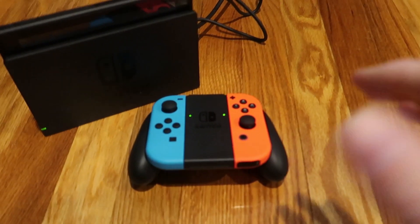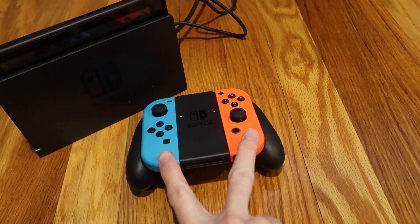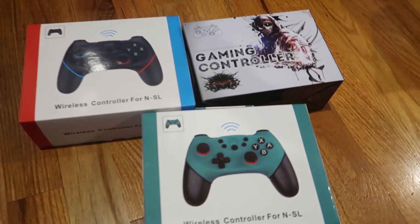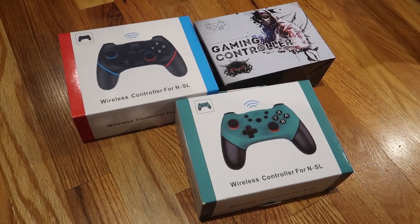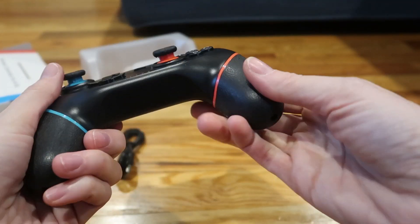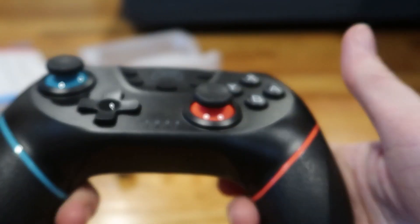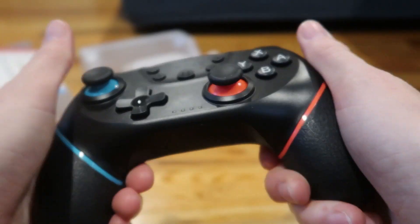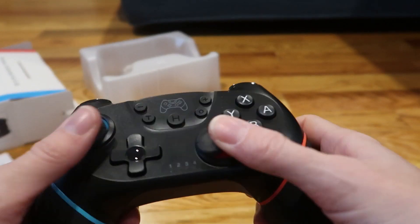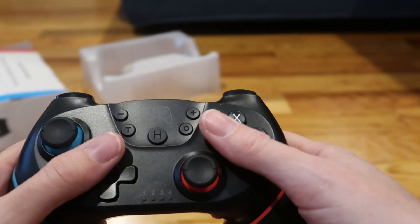Each Joy-Con can be played as one remote or two, so my husband and I can use those. I also bought three off-brand remote controls for my kids to use. They're nice and heavy duty, grippy so they're much easier to hold on to, and they have a really comfortable ergonomic fit with two joysticks and all the standard buttons.